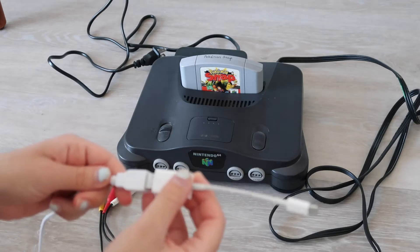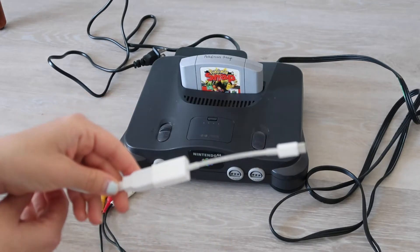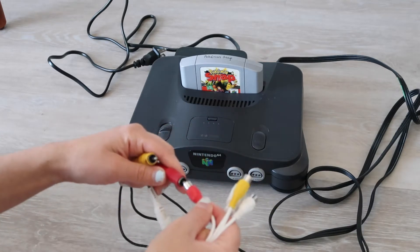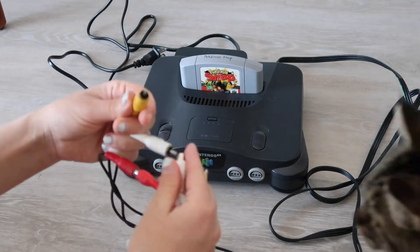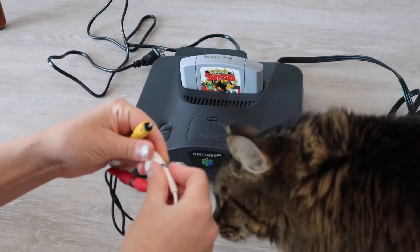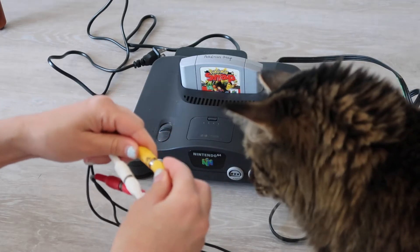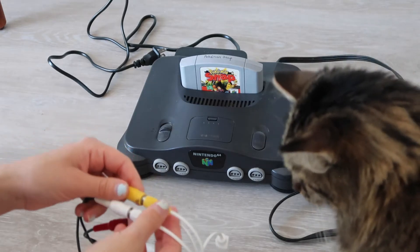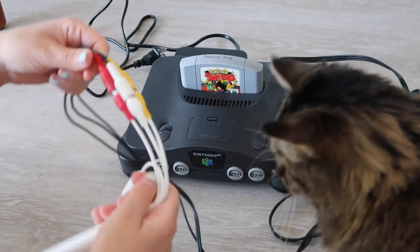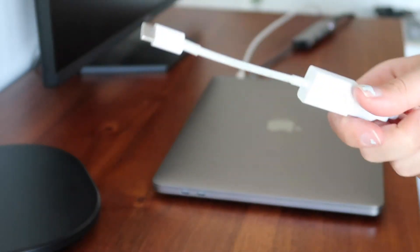First I'm connecting the Elgato into my dongle so I can connect it into my MacBook, and then I'm connecting the red, yellow, and white cables from the N64 into the corresponding red, yellow, and white cables from the Elgato video capture. And here's my cat Luna who is being very curious about what I'm doing. Once I have everything connected I'm going to connect the end of the dongle into my MacBook.